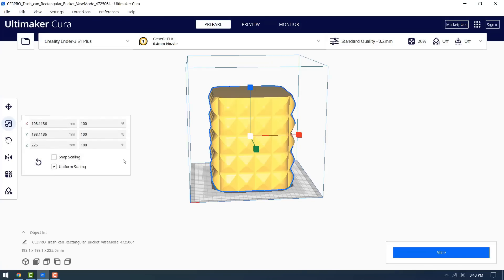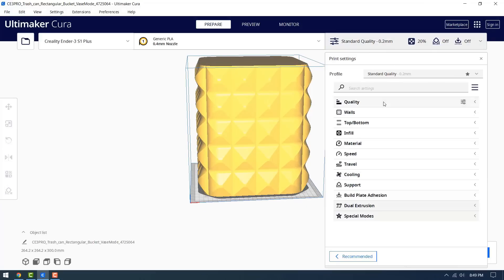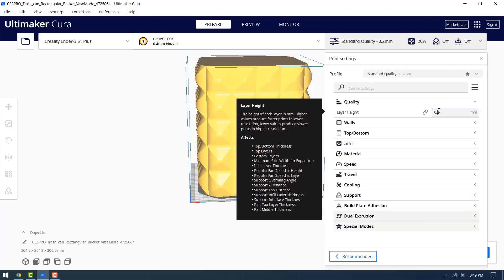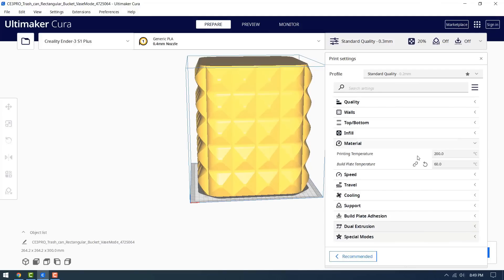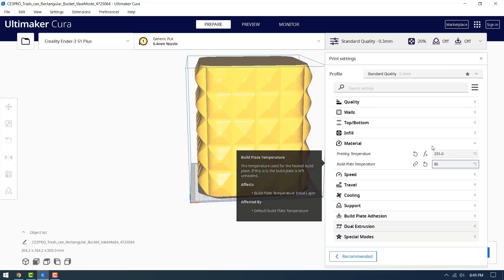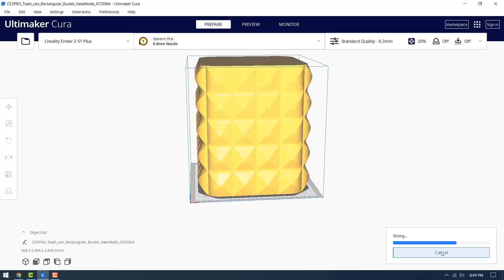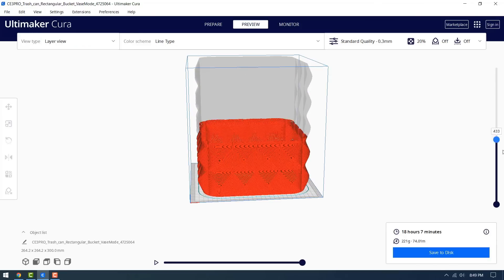Afterwards I will print a trash can using Overture white PETG that maxes out the print height of this printer at 300 millimeters tall. As I don't need it to be super detailed, I'll change the layer height to 0.3. As this is PETG, change the nozzle temperature to 235 degrees and the bed temperature to 85 degrees, and turn off cooling as well. This is meant to be a trash can, so enable vase mode by checking spiralized outer contour. Sliced, it will take 18 hours and 7 minutes.